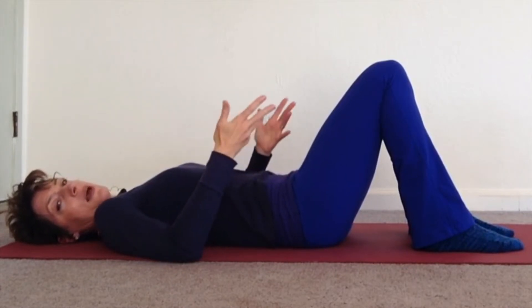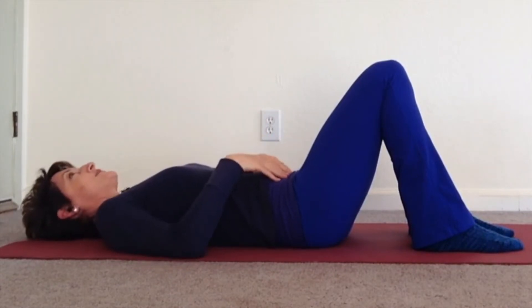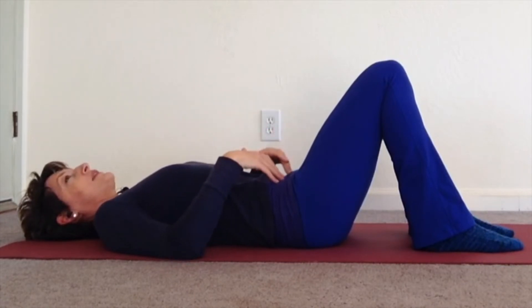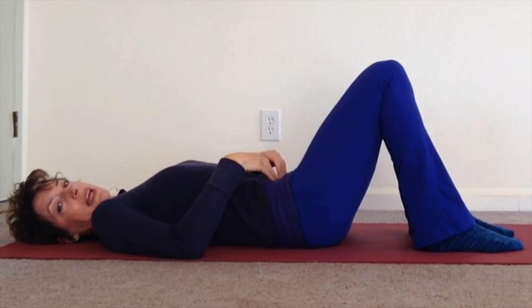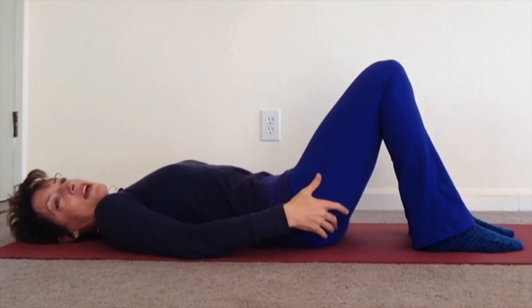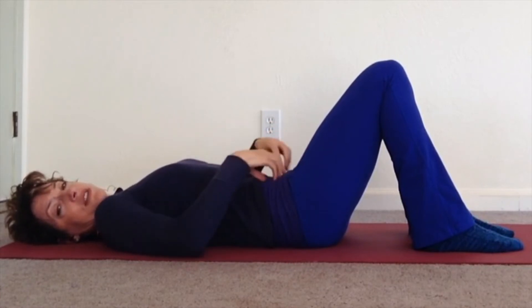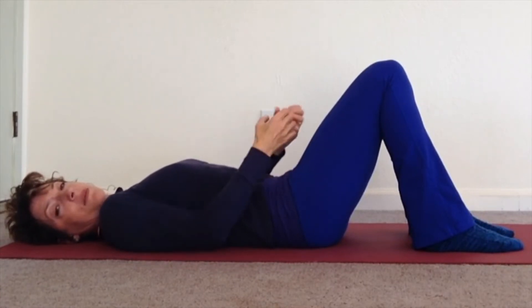Then inhale, relax, back to neutral. Do that again — exhale, let it relax, then pull it in and let the pulling in create the movement, little tilt. Try not to use your butt. We're trying to actually just use this lower belly and of course the pelvic floor.